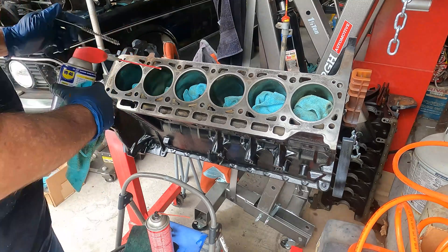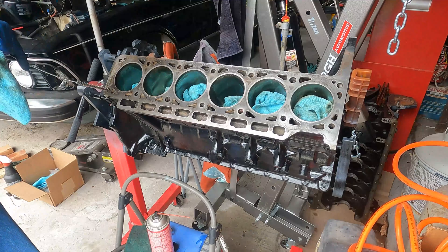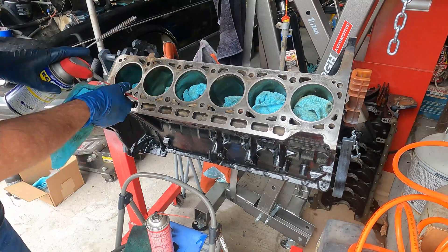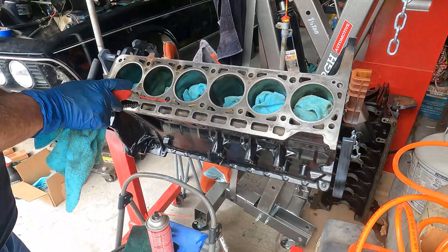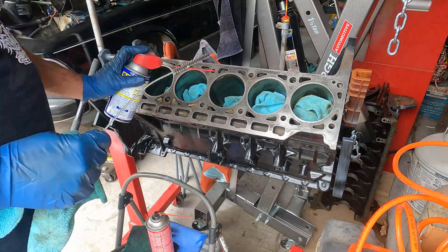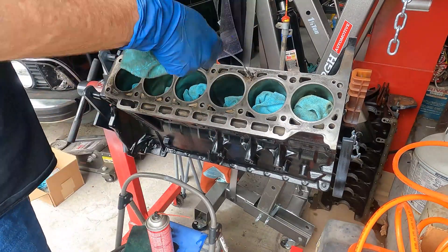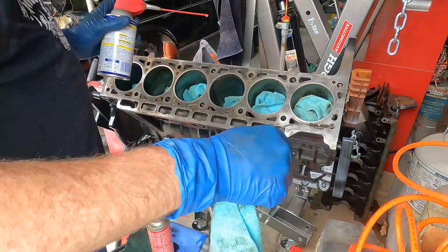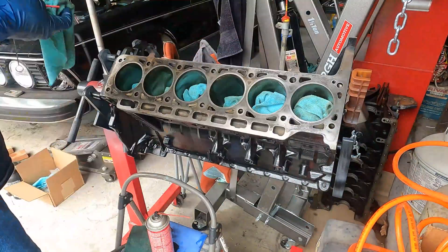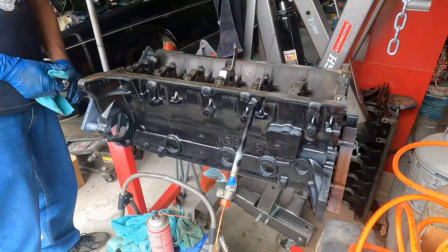What I'm doing here is spraying some WD-40 down into these tubes and wire brushing them out to make sure that they're all clean and flowing. Then I'm going to turn the block over and make sure that we empty everything out.